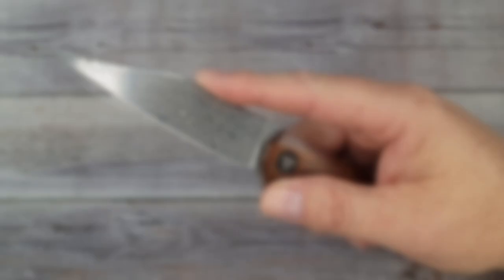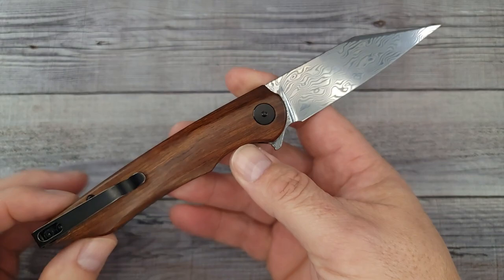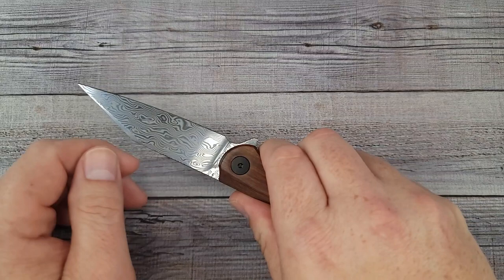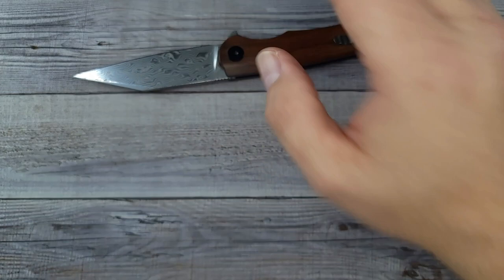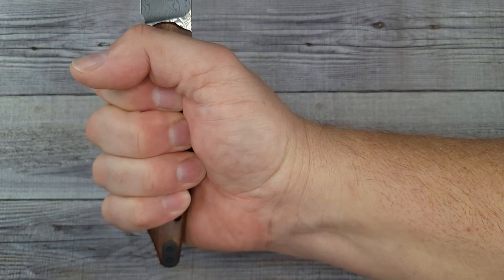I'm a big fan of utility style cutters because, as an EDC everyday carry knife, a lot of what we do is getting into packages and opening up things. My hand is four inches from here to here, three and a half from here to here, and from the bottom of my palm to the tip of my middle finger is seven and a quarter inches. The ergos are very nice — it is super comfortable in the hand, and if you have extra large hands, you have plenty of room.